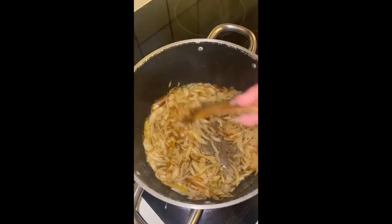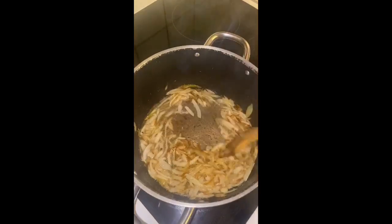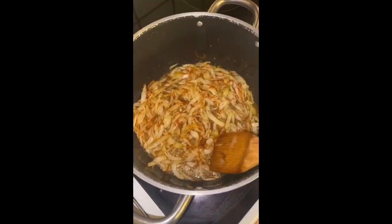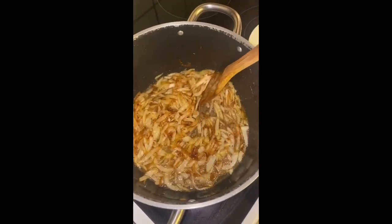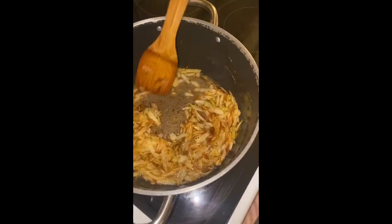The onions are nearly there. I want them a bit more brownish, so I'm just gonna let them cook for a few more seconds or minutes on the flame. I'm taking half of the onions aside now because I don't want them to burn, so we're taking a small round bowl and just gonna put them in there.